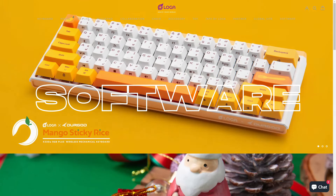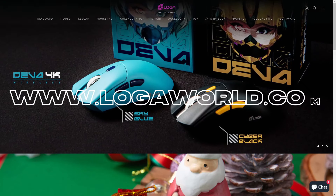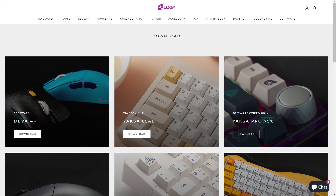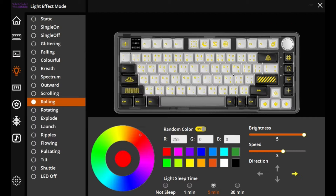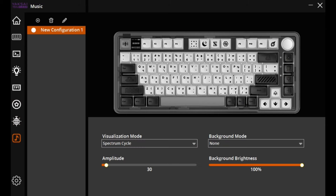Now let's talk about the software. You can download the software on Logo's website, www.logoworld.com — I'll put the link in the description box for your reference. You need to be in wired mode to use the software. Once you install the software, you will see the keyboard layout. Click anywhere on the screen to proceed, and you will be redirected to the configuration file page. There are different pages in the software: Macro Manager, Light Effect Mode, Custom GIF, Key Light Customization, Music Mode, and Keyboard Settings.